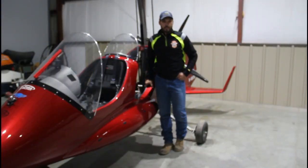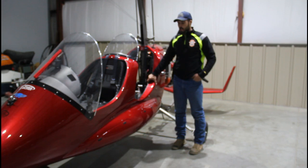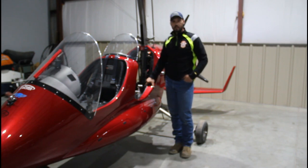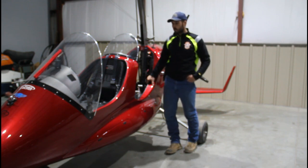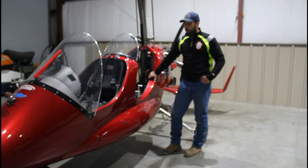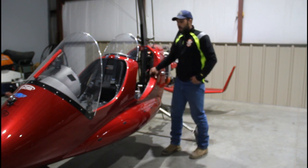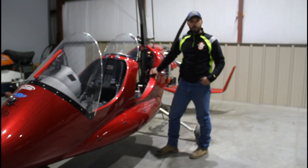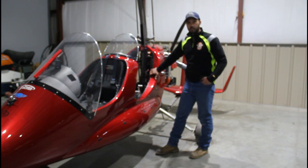Hello everyone, welcome back to the shop. I'm standing beside a Titanium Explorer Autogyro. This is a demo model for a sales rep here in the US — I will put a link in the description on how you can get a hold of her. This is her demo model; it had a factory Rotax 914 on it and I just got done installing the Edge Performance Fuel Injection. I thought I'd do this video, do a little walk-around, show some of the components that went into it, talk about some of the performance differences, and give you an overview of how the install went on this Titanium Autogyro.